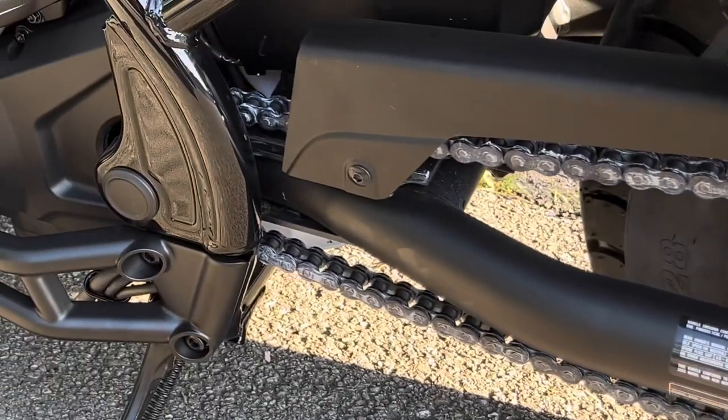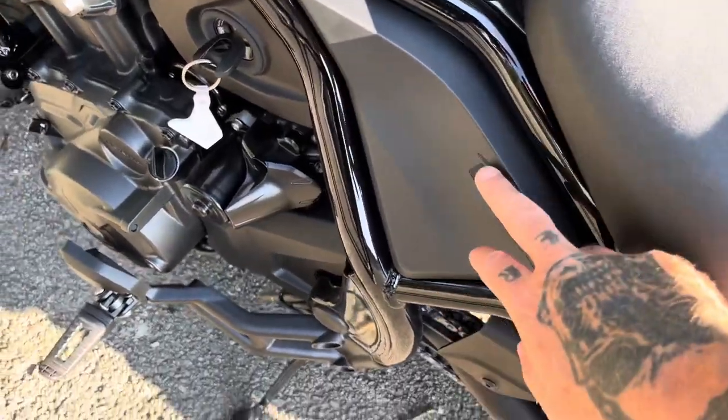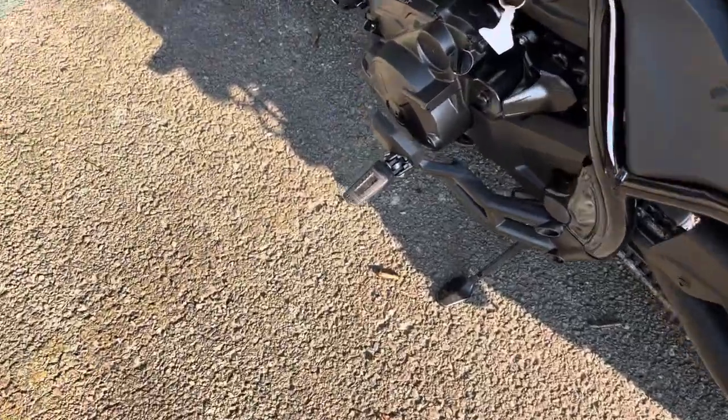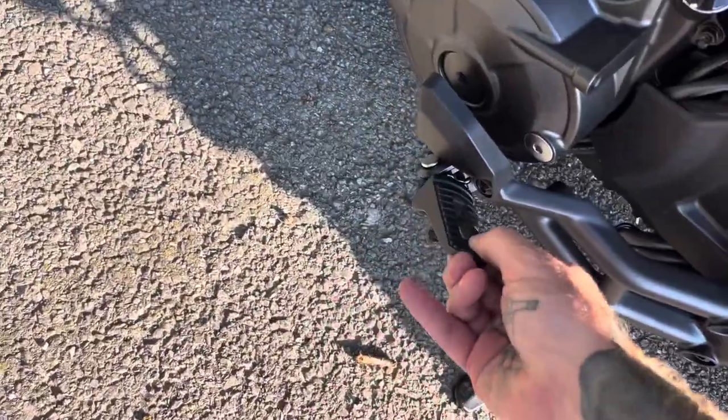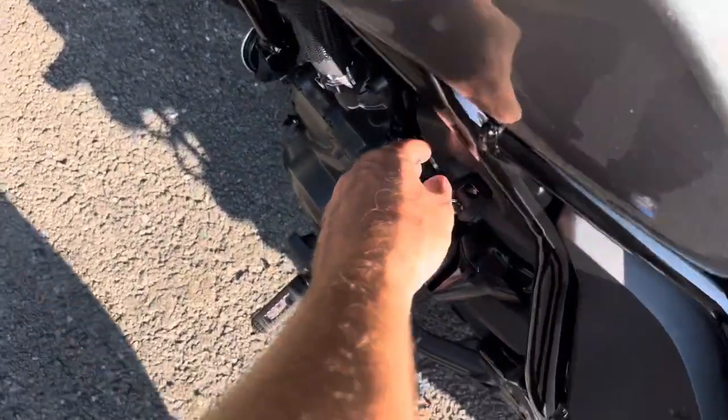Another question I get asked is: is it belt driven or chain driven? This is chain driven, which I do like. You've got a nice 1100 badge integrated into the side panel right here, and there are your foot pegs.